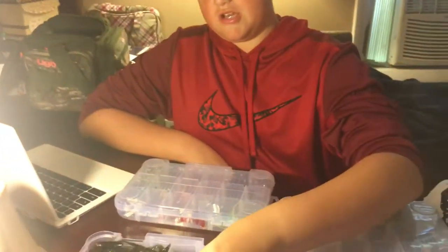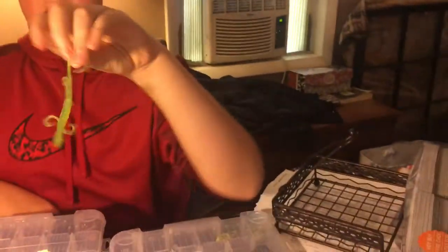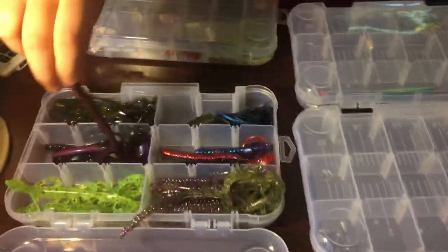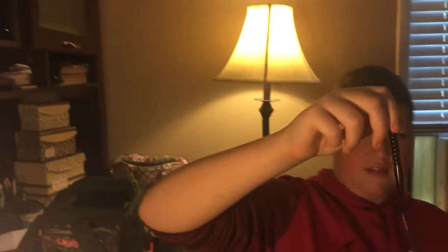Now we have my soft plastics. I have these melon colored plastics — just worms that I'll throw on a Texas rig or anything. These are one of my creature baits — it's a lizard, so I might Texas rig it sometimes. And here we just have some little purple long-tailed ribbon-tailed worms. They have a long tail which I don't really like, but I can always just clip it off when I need it. I'll throw these Texas rig too.